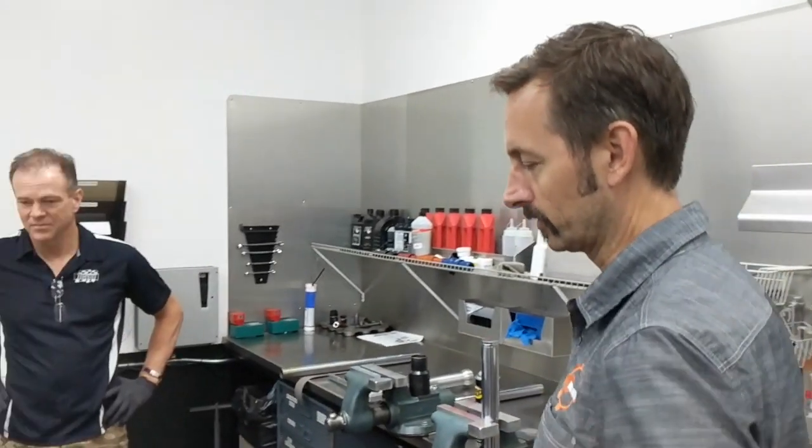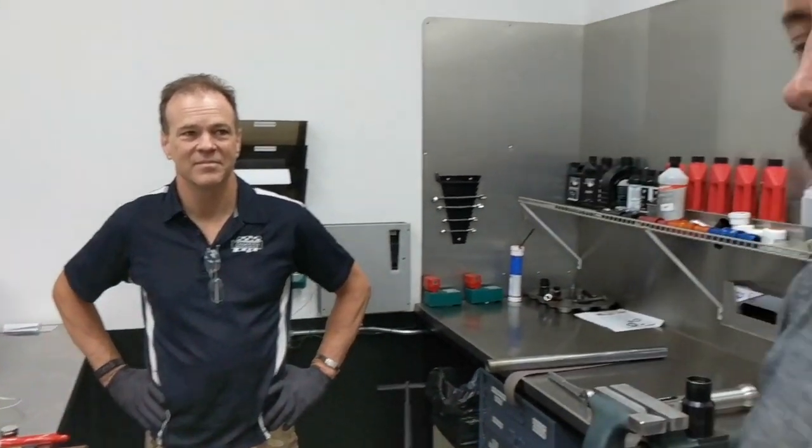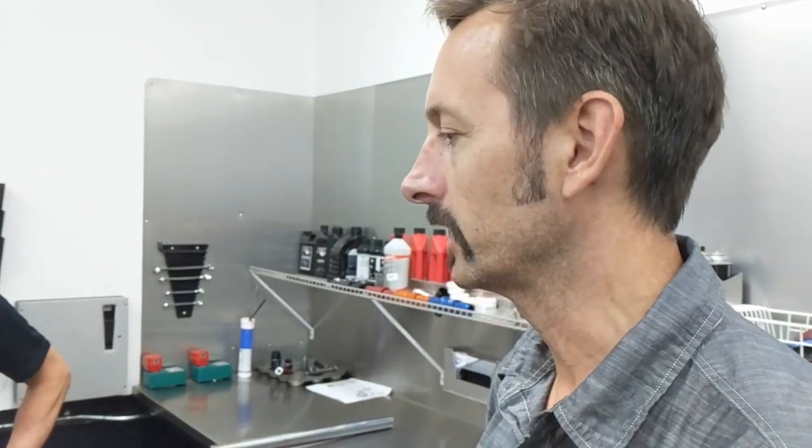Hey guys, Jason here with Hugo Moto. I'm at Traction Dynamics today with Traction Dynamics owner Max McAllister.